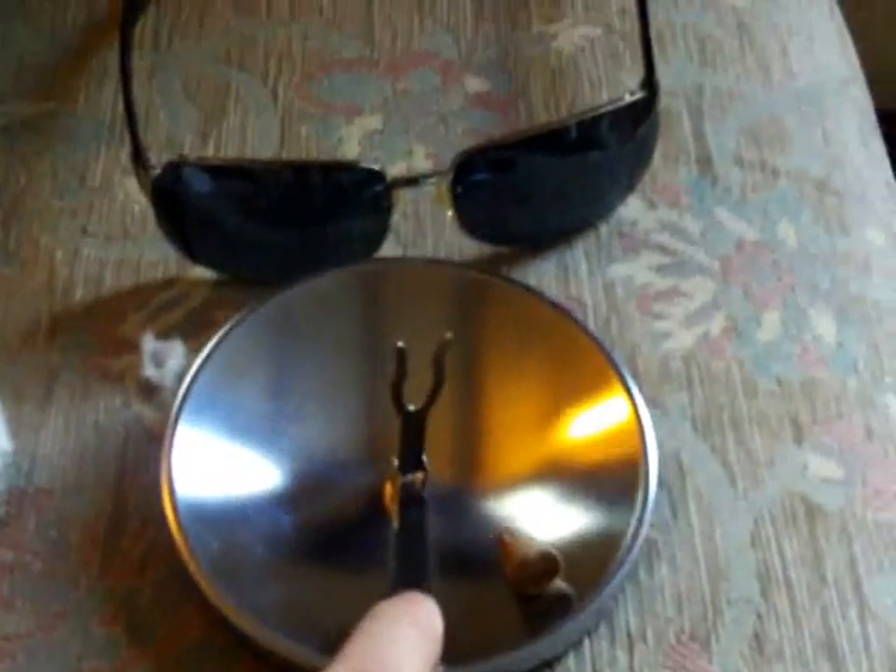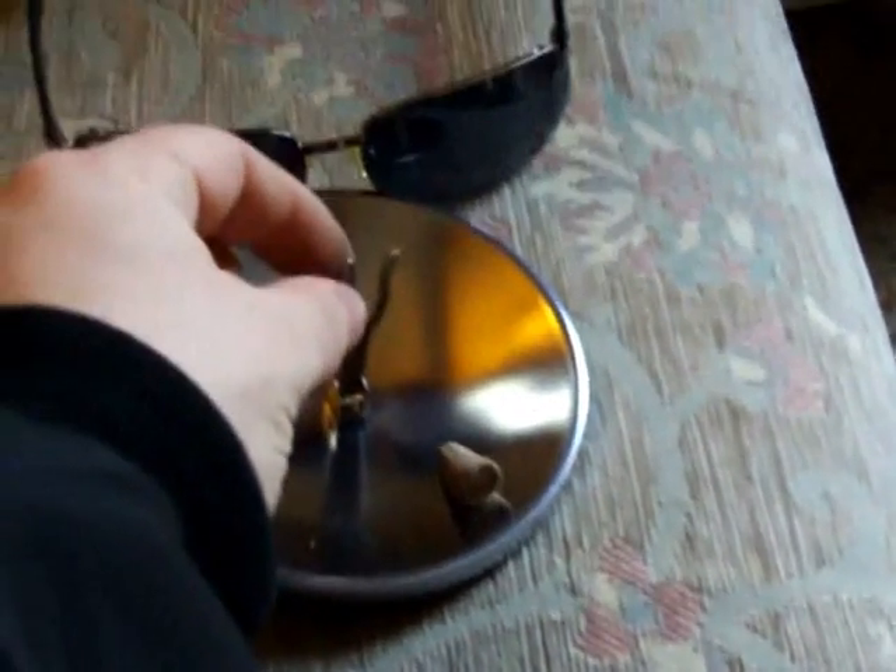I also recommend if you do get one of these, pack some sunglasses with it, so you don't have to keep looking directly at the sun when it's shining on here, because it can give you sunspots in your eyes.